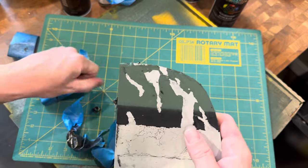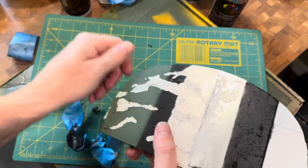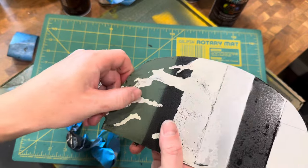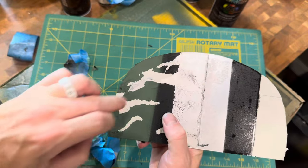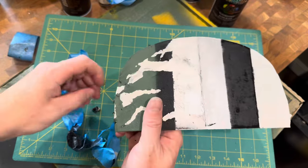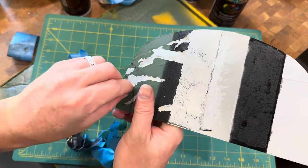This gives you a good idea of how it looks once you've gone through and peeled off that masking layer. It shows through to the actual Super Silver underneath. That's really the easiest way to get that peeling paint look.